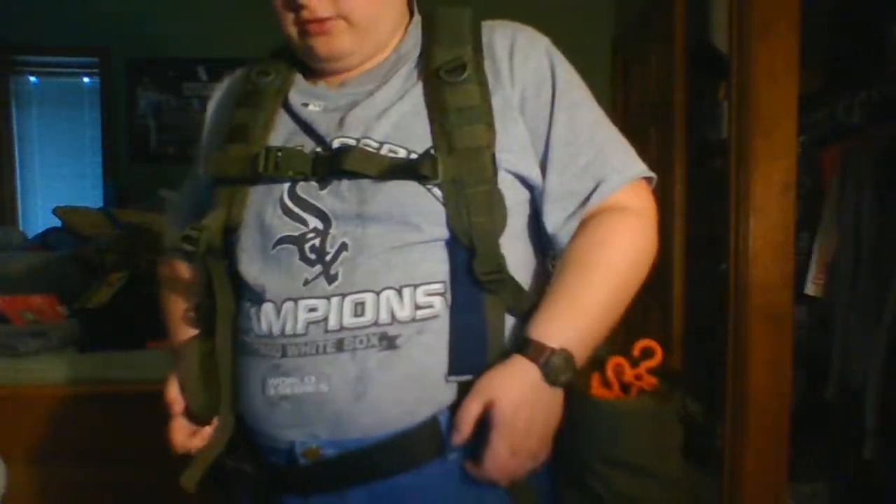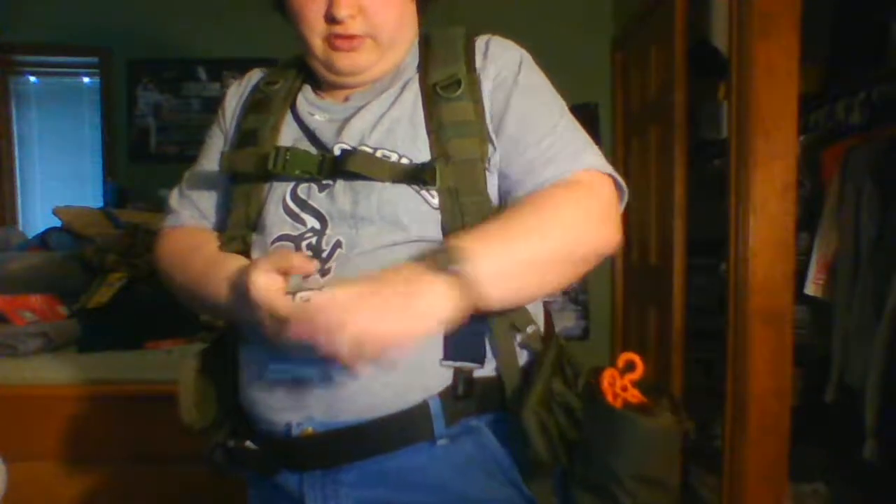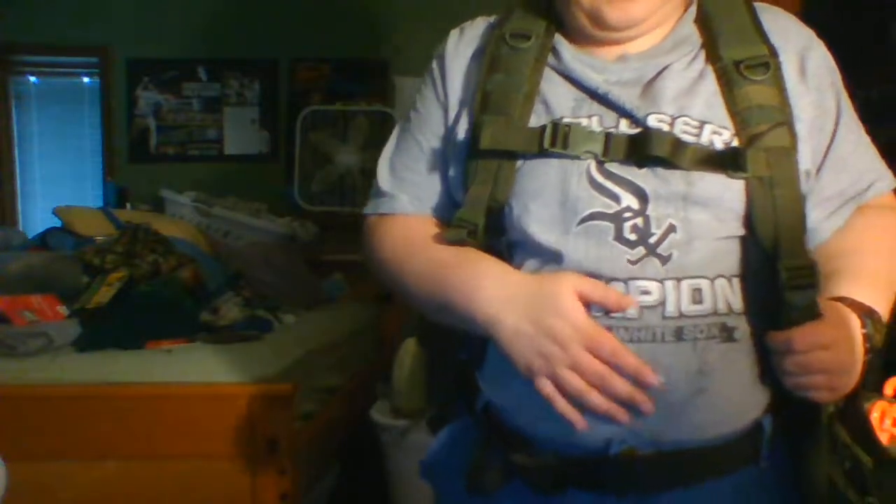Once I get the belt it'll move all the way around, so don't worry if this covering doesn't reach your waist — your belt will even if the cover doesn't. I need to get a little thinner and then this stuff will be closer to my belly.